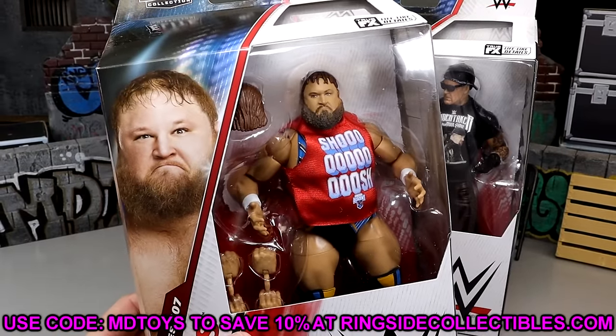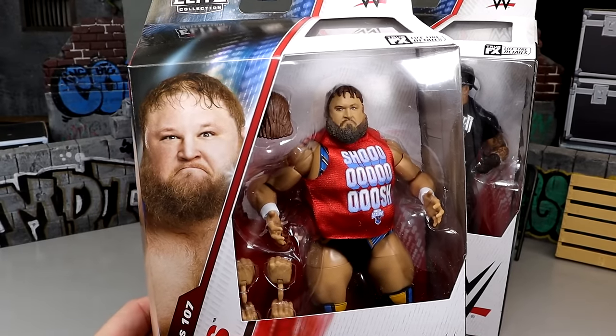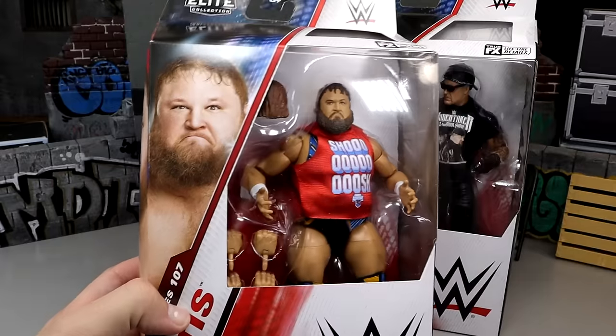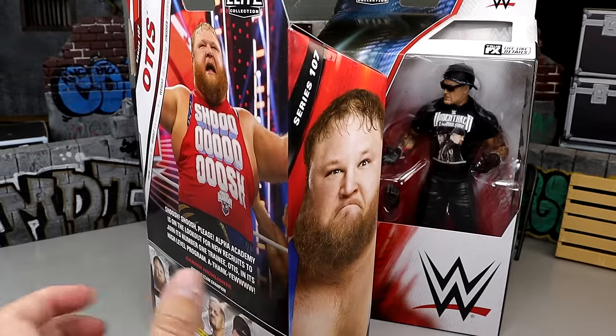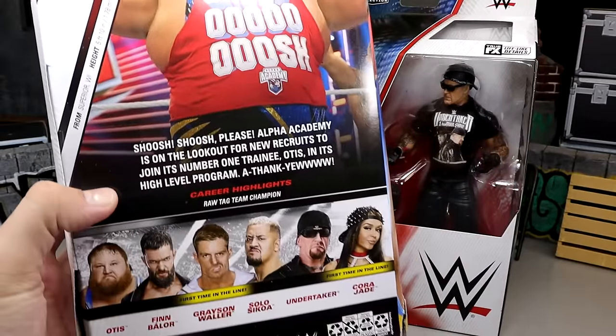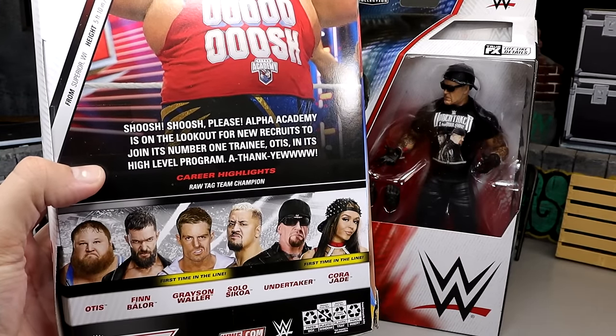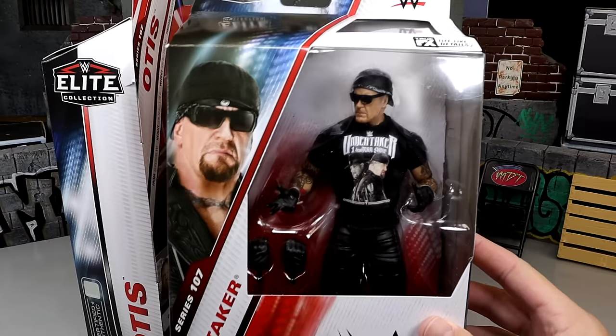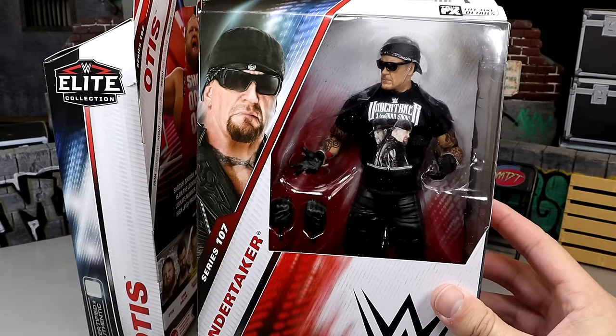Here is big ol' Otis right there. I feel like my eyes might be misprinted — I don't like that. Otis on the side there, Otis on the back right there. You got the Shoosh Shoosh Police Alpha Academy, all the good stuff there.